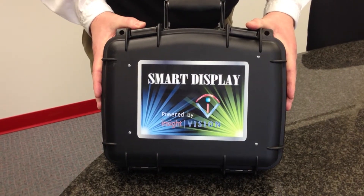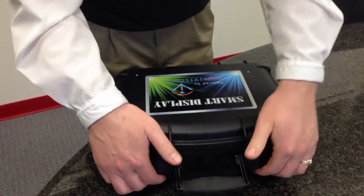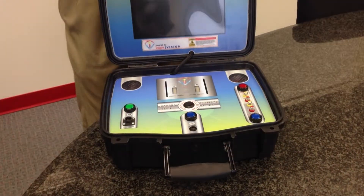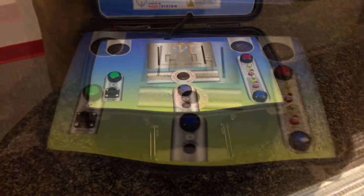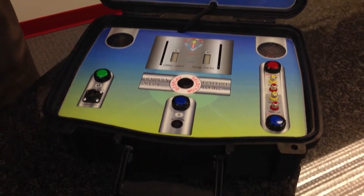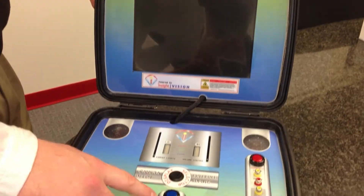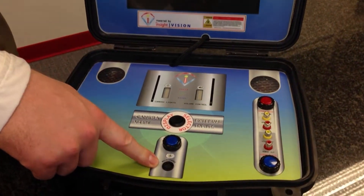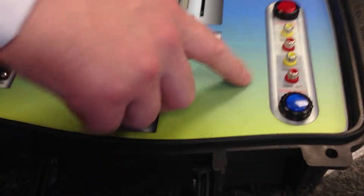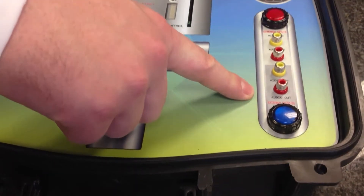What you're going to get with the Smart Display is a blow molded case. This case simply unlatches. What we're offering here is a 10.4-inch color LCD monitor. We are giving you a microphone, giving you the ability to use an external recording device to record onto the system.